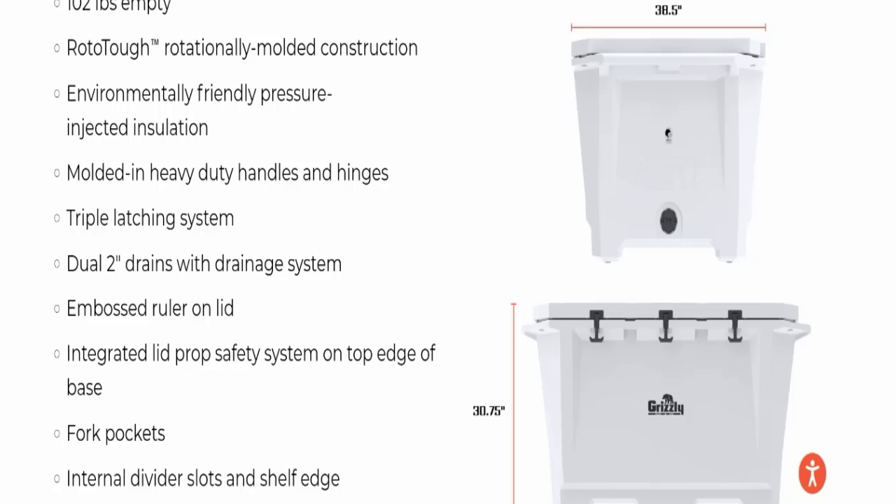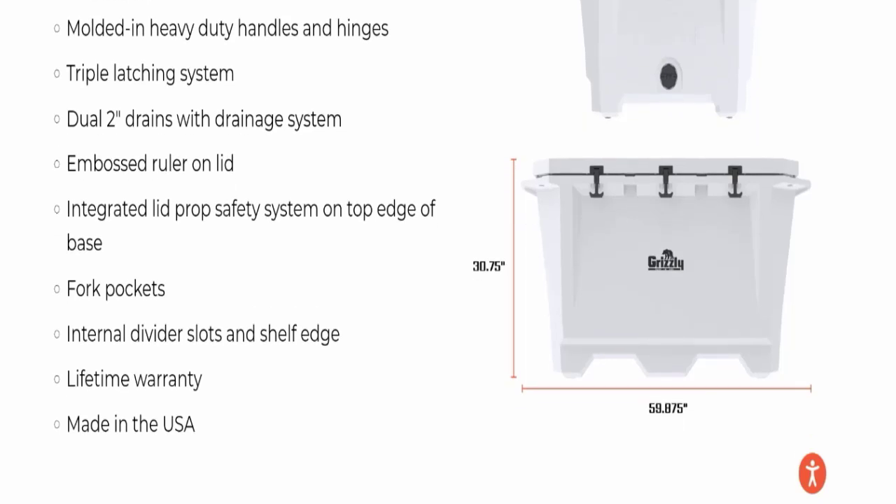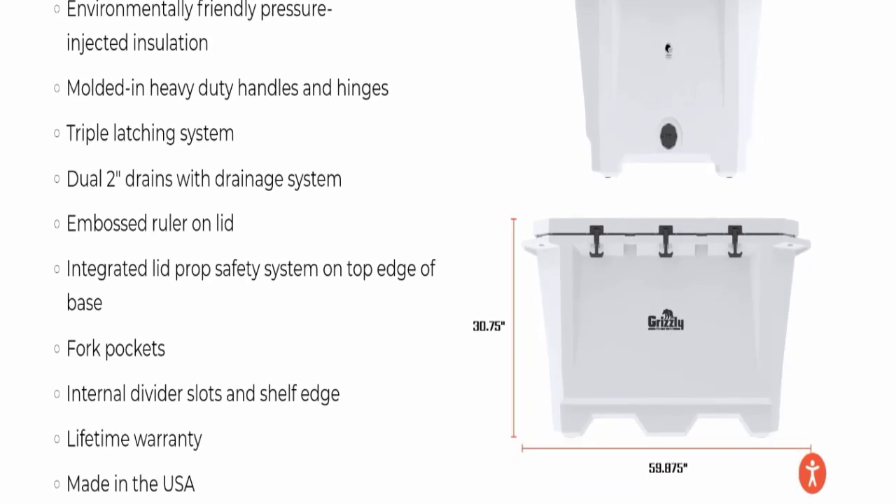Additional specs include a triple latching system, dual two-inch drains with drainage system, embossed ruler on the lid, integrated lift-drop safety system on the top edge of the base, four pockets, internal divider slots, self-edge, lifetime warranty, and made in the USA. You can also check the measurements of this product here.